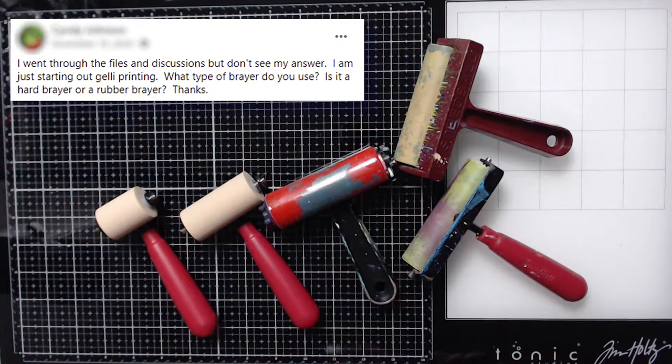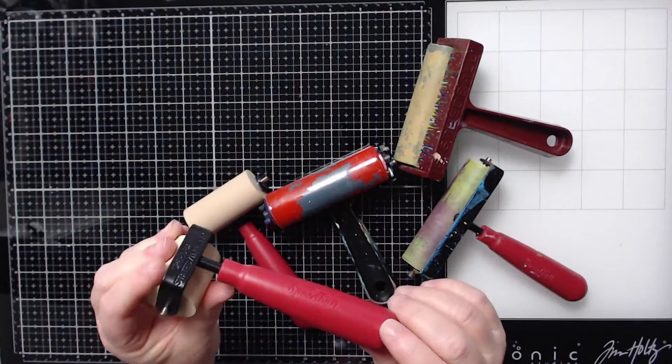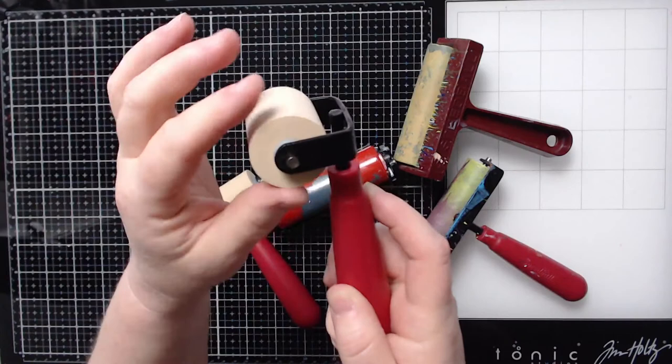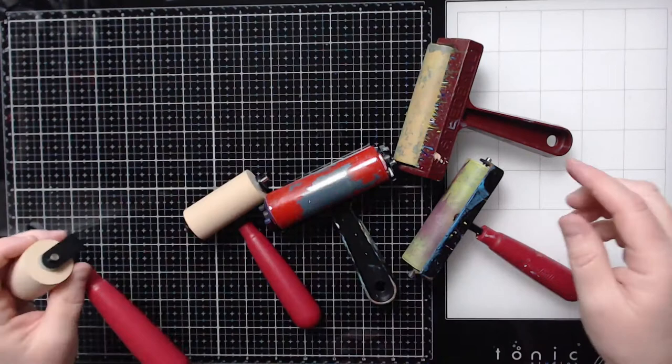Brayers come in many different sizes and shapes. This here is a one-inch Speedball brayer — these are the most popular and most economical brayers. The brayer you want to get is one that kind of squishes; as you can see I can push this down. It's called a soft rubber brayer. The brayer cannot be taken out of its housing, so we'll talk about that in just a minute.